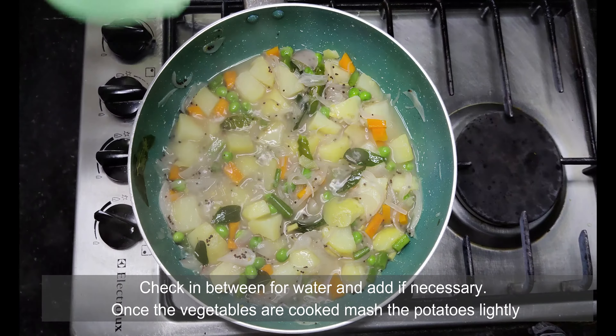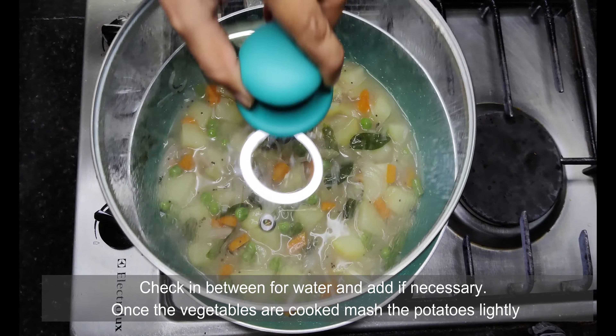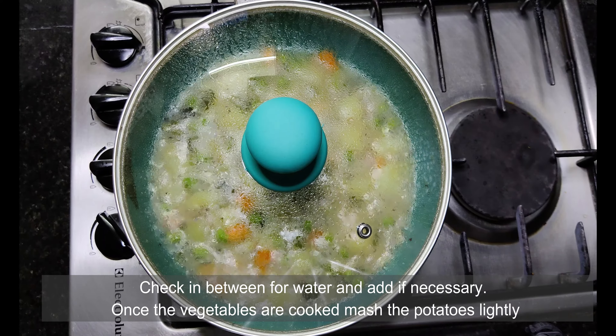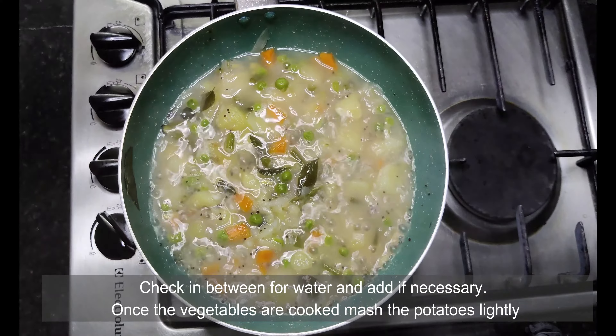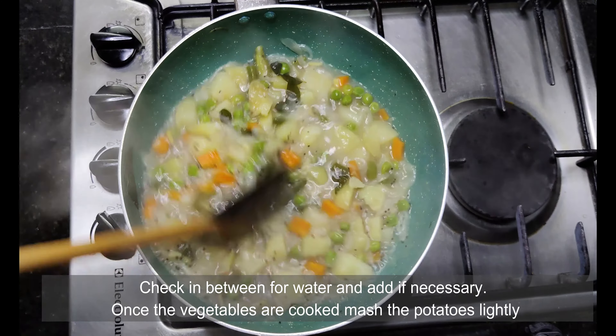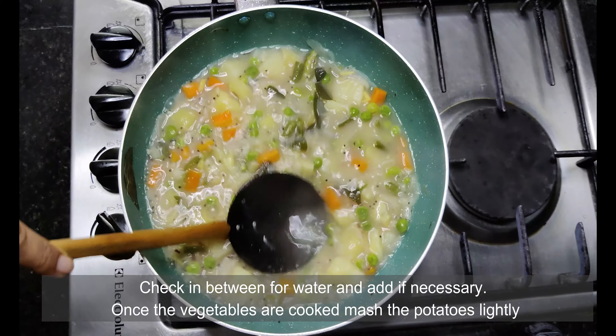I think the vegetables need more water, so I am just adding it and covering with the lid. Yes, the veggies are cooked nicely. Slightly mash the potatoes so that the gravy becomes a little thick.